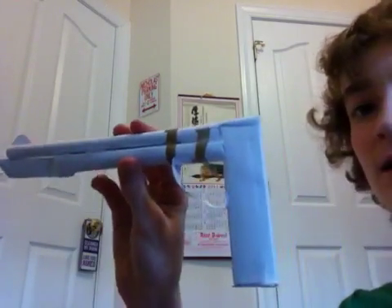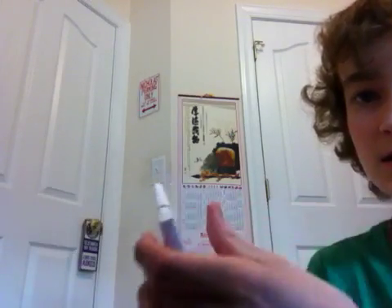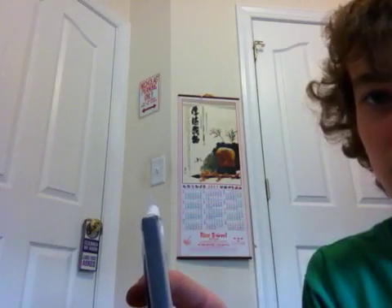It didn't turn out so well, so I was going to throw it away or give it away, but I decided just to make it into a paper pistol. So I put a triangle on it for the sight.